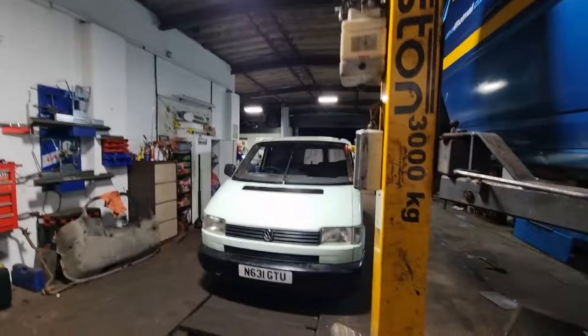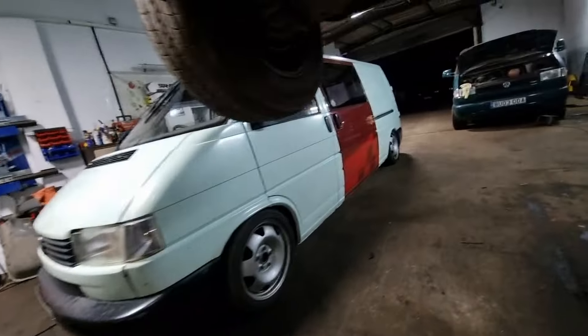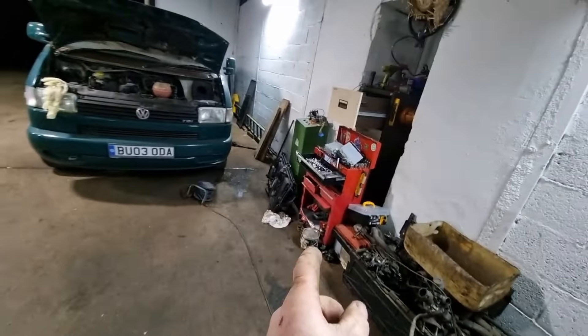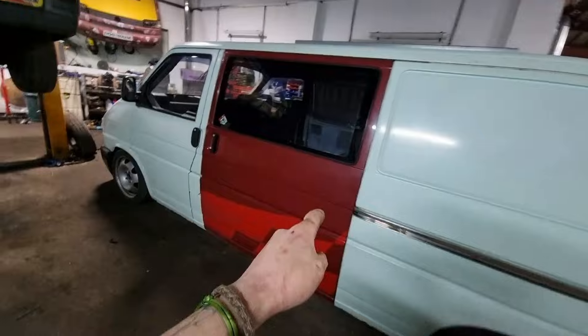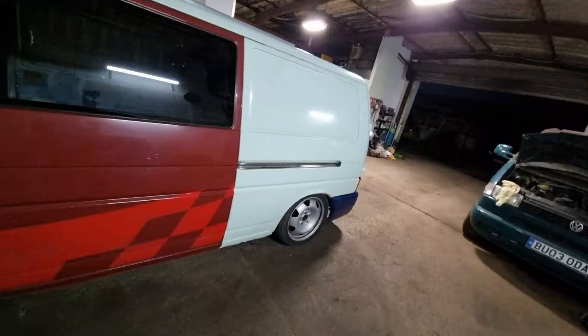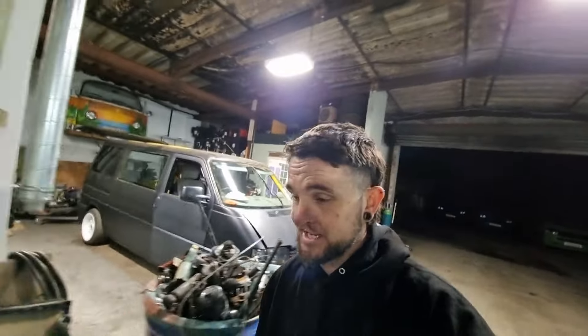Happy, happy, happy - look at this: new van, old van. I'm very much looking forward to driving this bad boy, not going to lie, ever so slightly nervous. She will be coming home with me today. That door is going to be getting painted very soon - there's the paint, thank you Josh. That will get painted so at least it will match. I don't even mind the blue bumper as much but I'll probably just chuck some black on that.